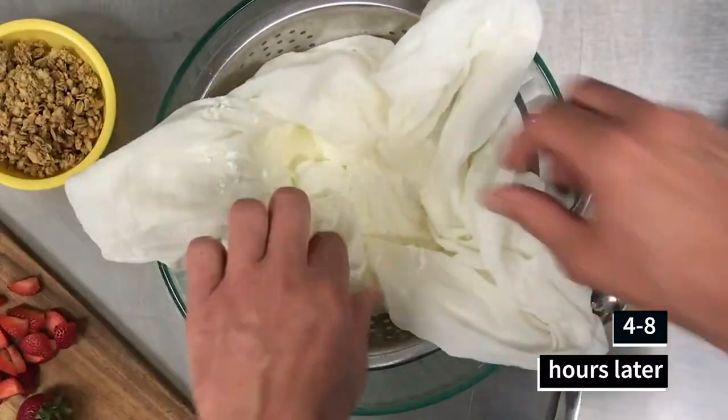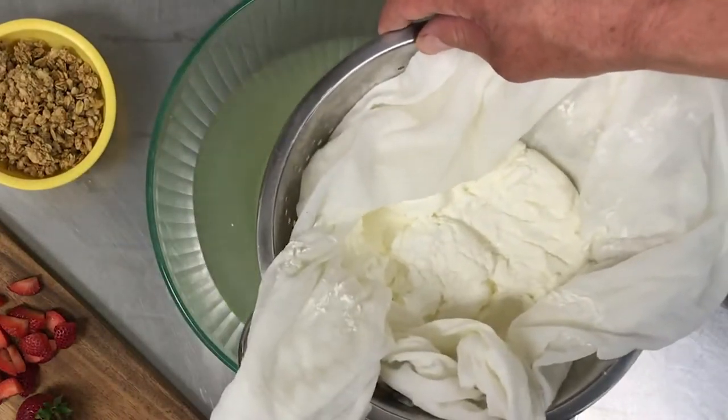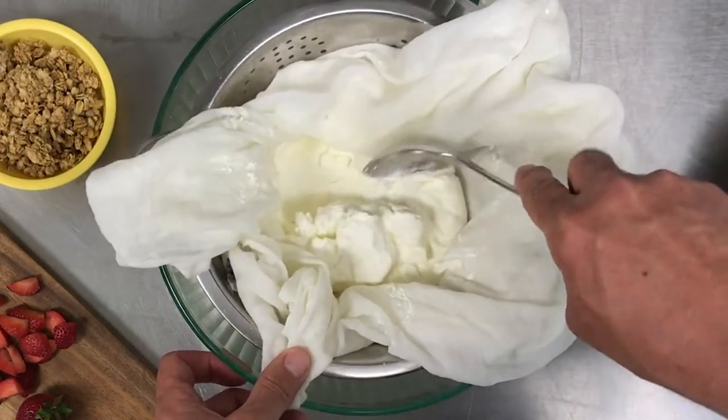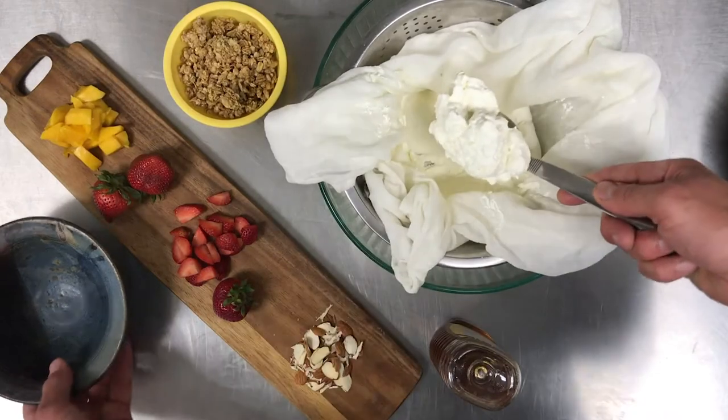Four to eight hours later, we unwrap the yogurt. It's strained off and we now have the yogurt, and underneath it the liquid whey. Depending on how long you let it strain will determine the thickness of the yogurt. We've let this go for quite a while, so it's quite thick — like a Greek yogurt you'd buy at the store.